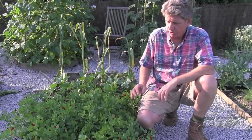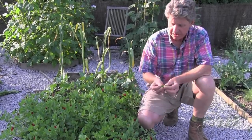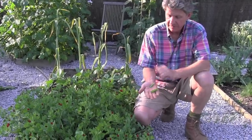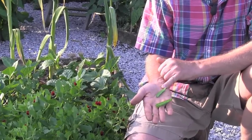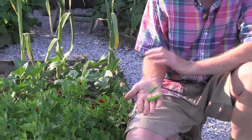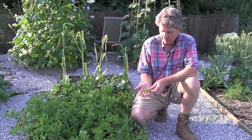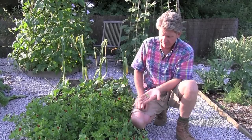It's grown fantastically well. These were planted out about eight weeks ago. They're a classic pea - they're fixing nitrogen in the soil and they have really interesting little pods. I've allowed these to get too big; you really want to eat them at about an inch long. It's been very easy to grow, no problems with it. We've had to keep it well watered and it's cropping really well now.